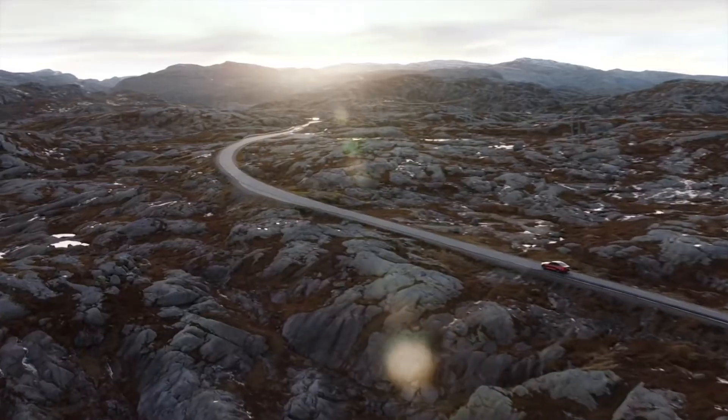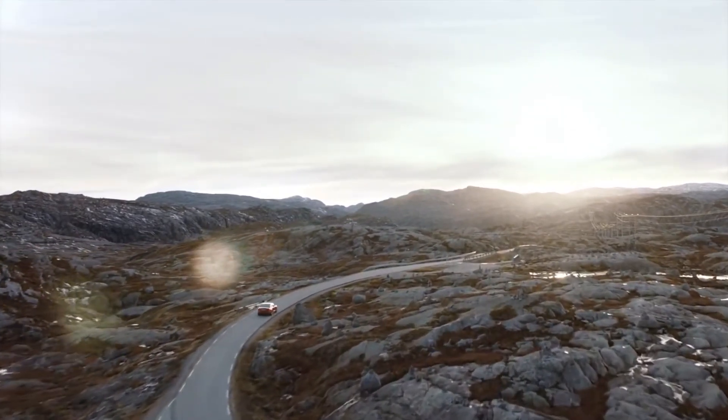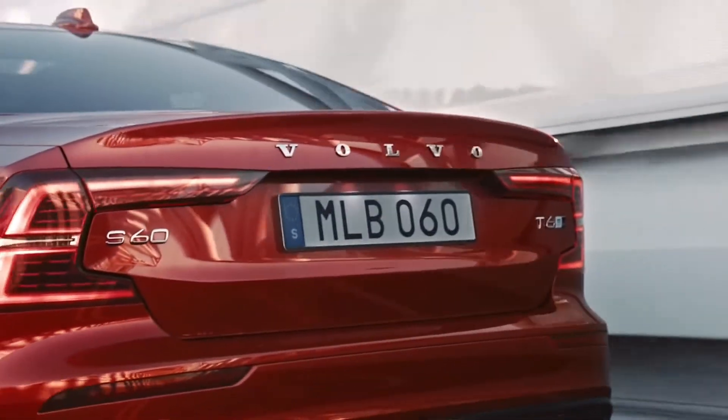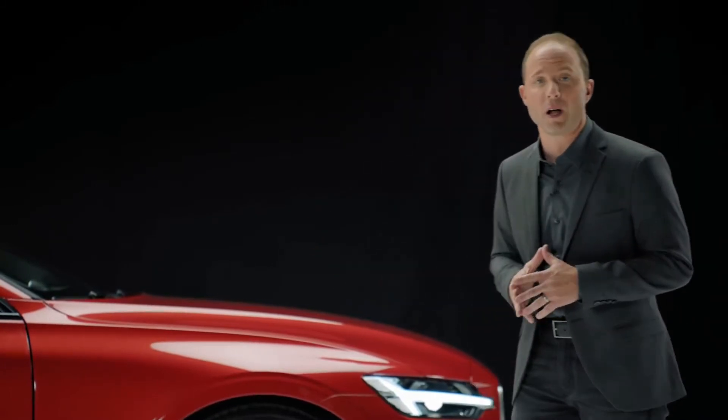The expression of a lightweight appearance was a key driving force in our development. This visual efficiency is what gives the S60 its great stance. It's a car that sits poised like an athlete, one who's ready to bolt from the starting blocks.